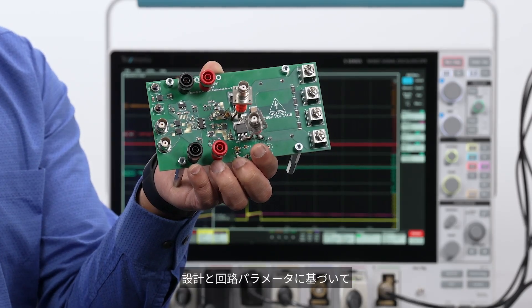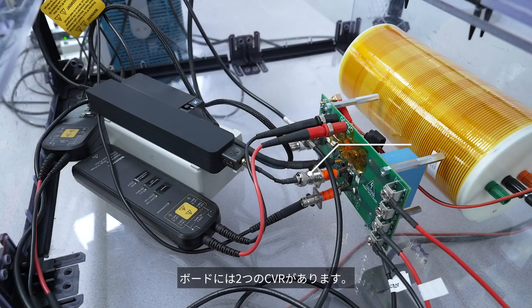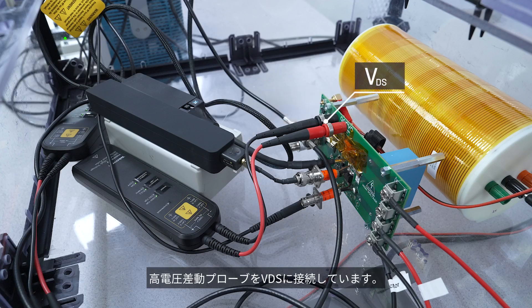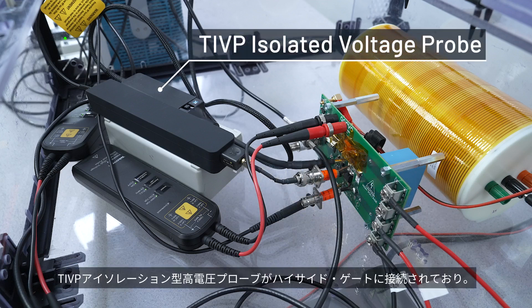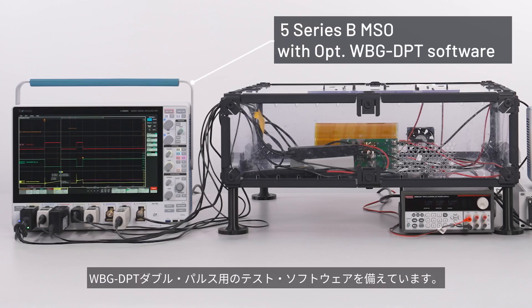Based on the design and circuit parameters, I'm expecting to see about 100 microjoules of switching loss as the high side FET switches on and off. The board has two CVRs on it. I've connected a TICP-100 on the high side source current, and since I'm expecting to measure current in the range of 7A, I have a 1X attenuation tip. It also has banana jacks for connecting a high-voltage differential probe to VDS. I've connected a THDP-0200 to the high side FET, and a TIVP isolated voltage probe is connected to the high side gate for making clean measurements of VGS. I'm using a 5-series MSO with WBG-DPT double pulse testing software.